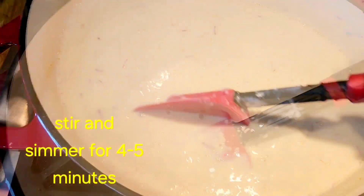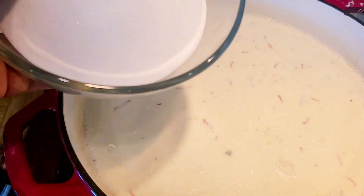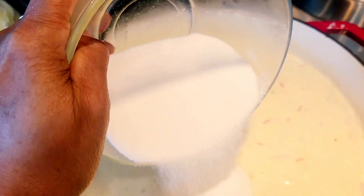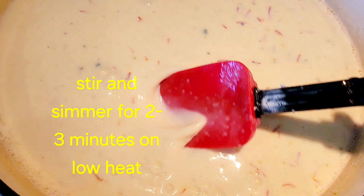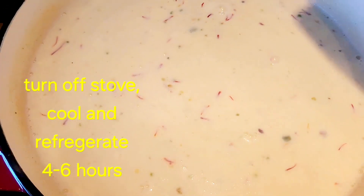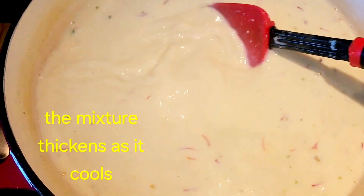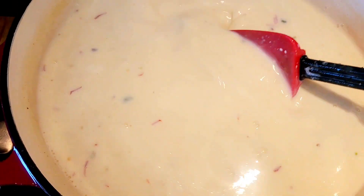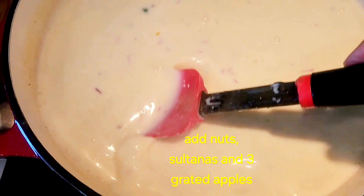Let it mix in well. The kalakand does have sweetness to it, so adjust your sugar accordingly. I'm starting with one and a quarter cups and adding half first, then checking and adding more as needed. The sweetness is perfect. Let this simmer for three to five minutes to let the cornstarch thicken further, then turn off the stove — it will thicken more as it cools down. Once cooled, we'll add our nuts, raisins, and grated apple.